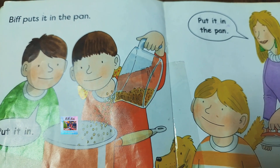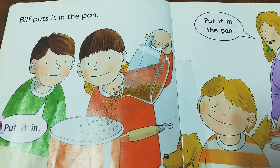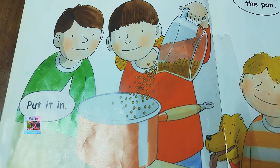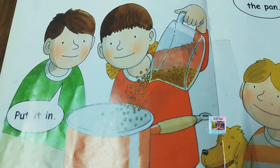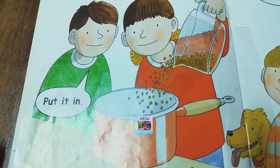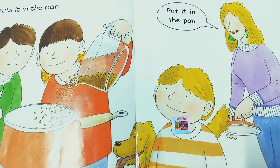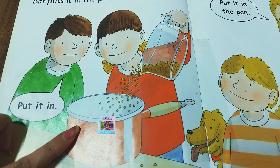Biff puts it in the pan. How do you cook or prepare popcorn? You put it in the pan on a cooker, or you make it in the oven. But you have to use a closed container, or else it will pop. Mommy is saying put it in the pan.